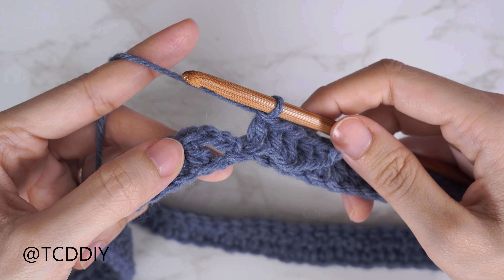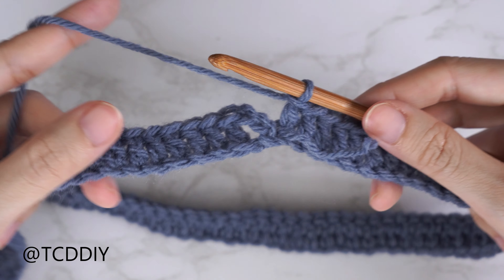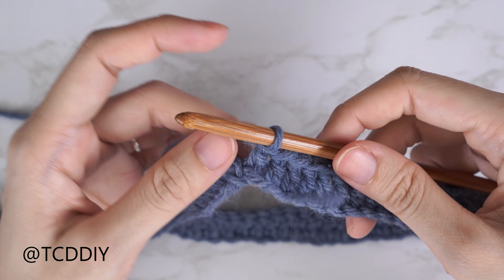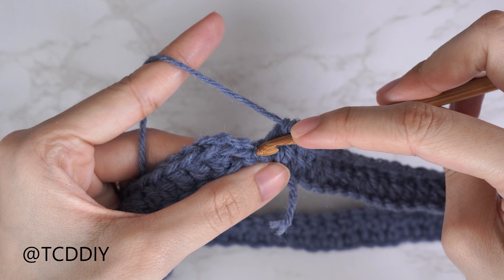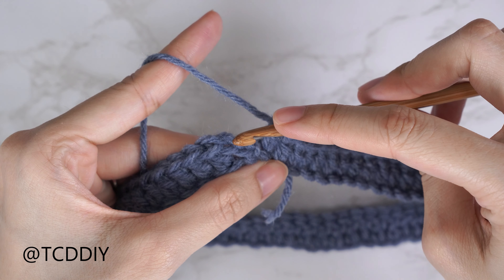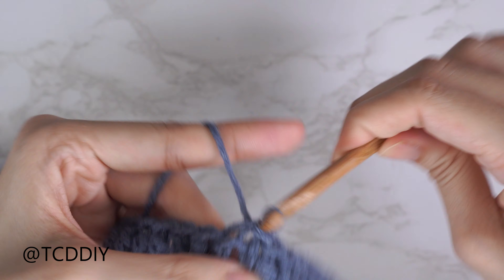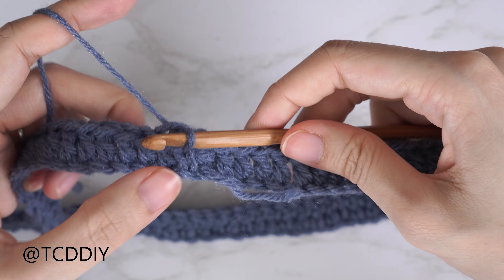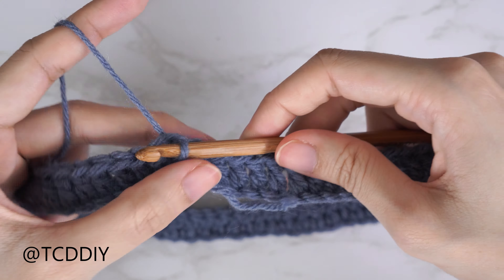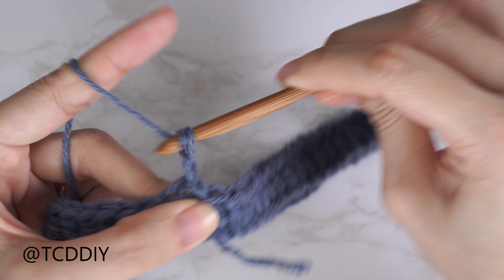Making sure we're not counting the chain three, we should have the same number of double crochets as chains made. Once you've made your way all the way around, slip stitch into that third chain to close off this row. Make sure your work isn't twisted first, then count up the three chains — one, two, three — insert your hook into that third chain, yarn over, pull through everything. Row one is complete.